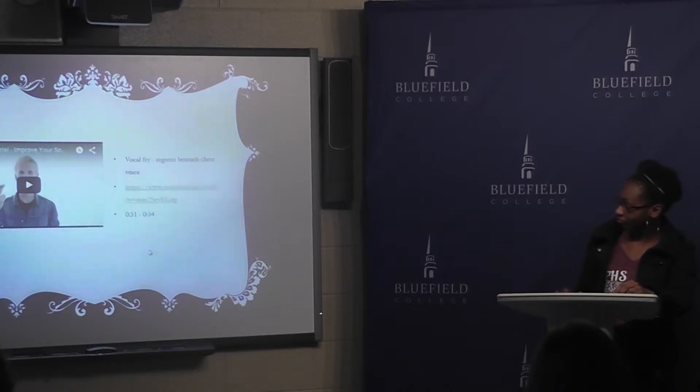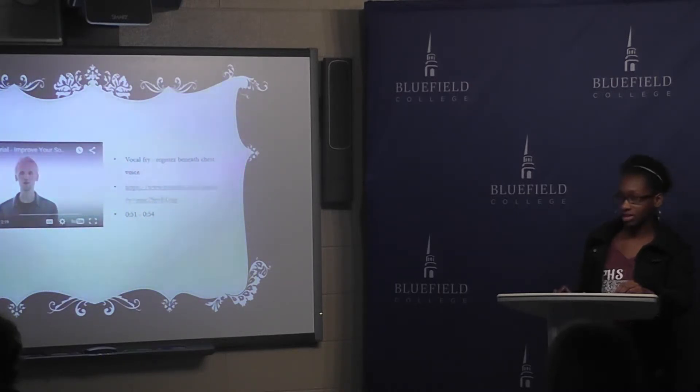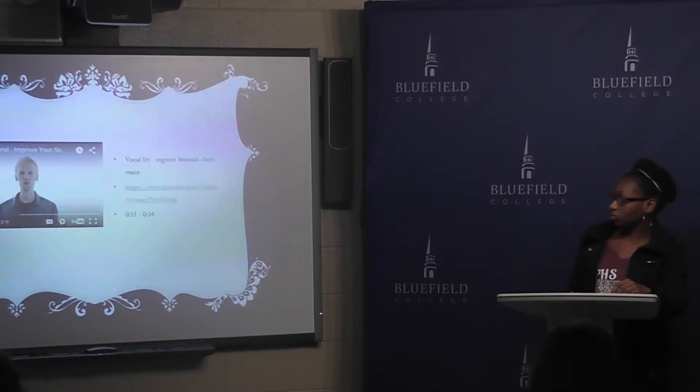Vocal fry. This might sound silly — it sounds like a frog. It's basically a natural register in your voice when you drop beneath a certain note, your natural octave. That's what happens — you vocal fry.